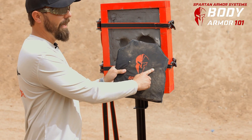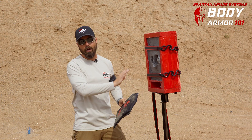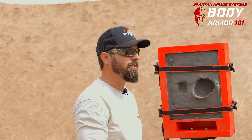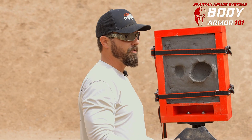Here we can see the 44 Magnum made entry and you can see a massive amount of blunt force trauma, particularly on the clay. This guy went to the hospital — he went down and probably did not get back up, but he probably also didn't die from these injuries. With this amount of indentation, you definitely broke some ribs, you might have had some organ issues, but you're going to survive this.